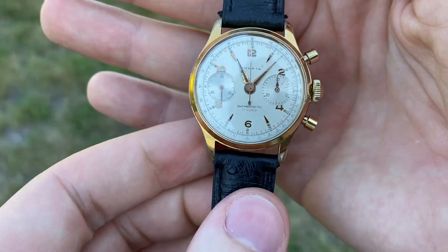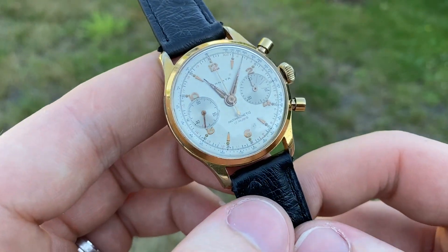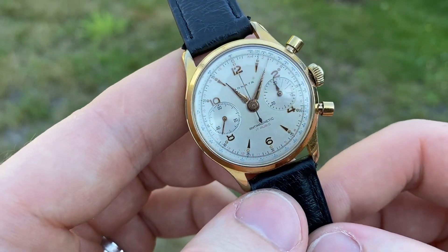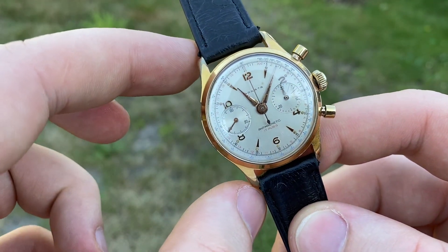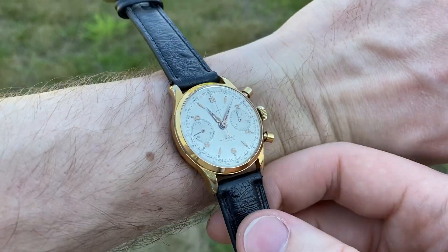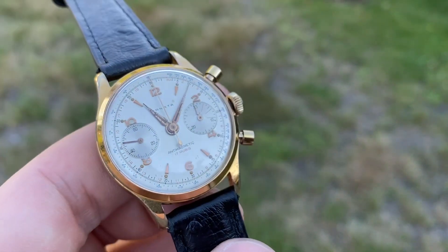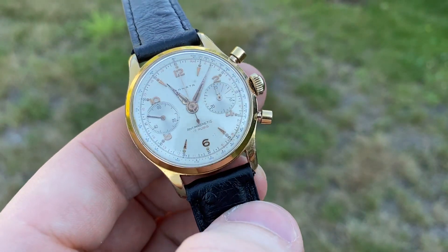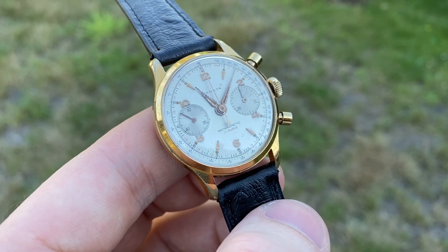It works really nicely and looks very nice too. It measures 35.2 millimeters diameter, with height at the crown, and 43-point-something from lug to lug. It comes on a new leather strap — very nice on the wrist and it looks nicer in the flesh than it does in pictures or on video, so I'm sure you'll enjoy it.